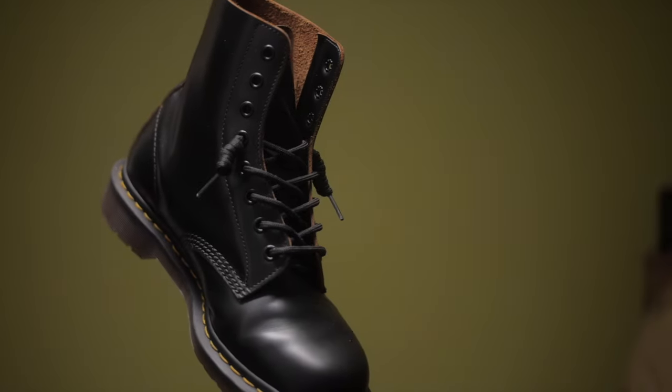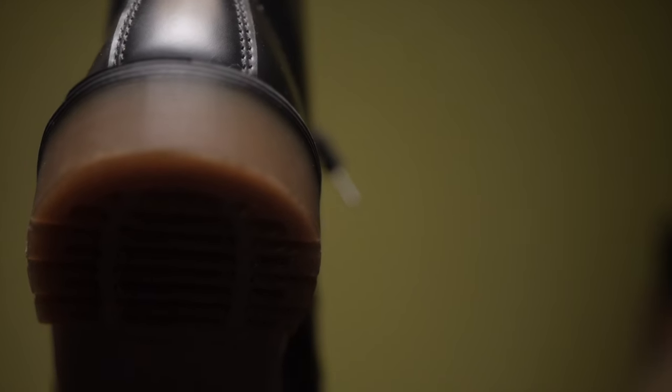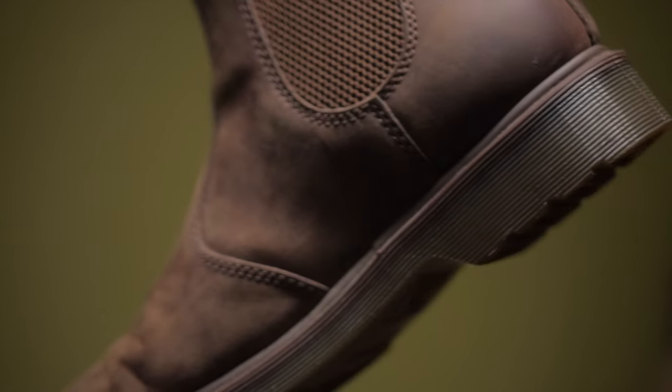When it comes to appearance, it's very simple. The 1460s are the most popular Doc Martens — they're the eight-eyelet boots with the iconic stitching all around, and of course the Doc Martens airwear soles. They look very nice and come in so many different varieties. When it comes to the Chelsea boots, the 2976, it's very classic — just like any other Chelsea boot. There's no shoelace; you have the elastic panels on the side to put your feet in, plus the iconic Dr. Martens airwear soles.